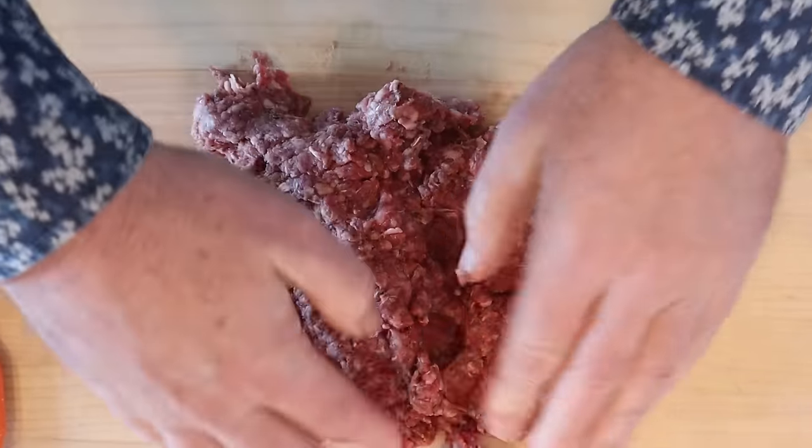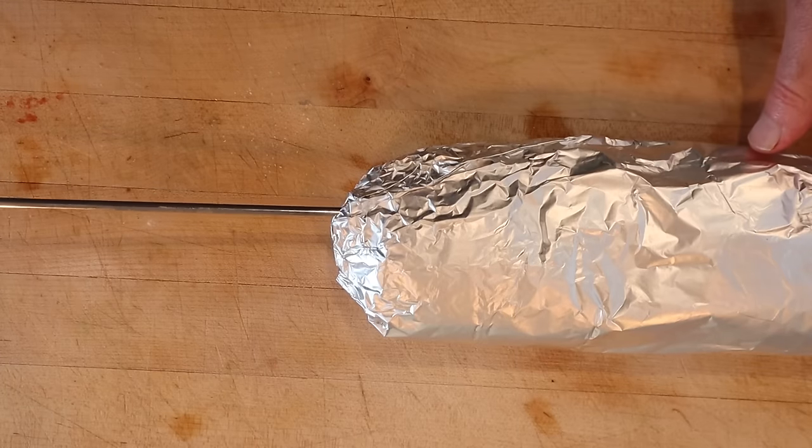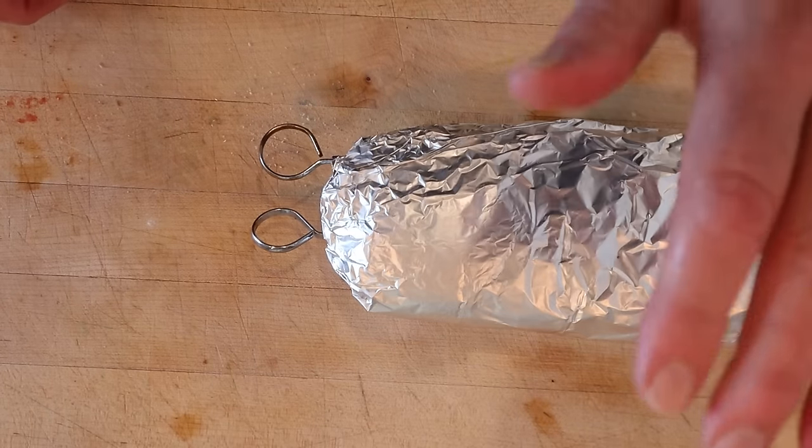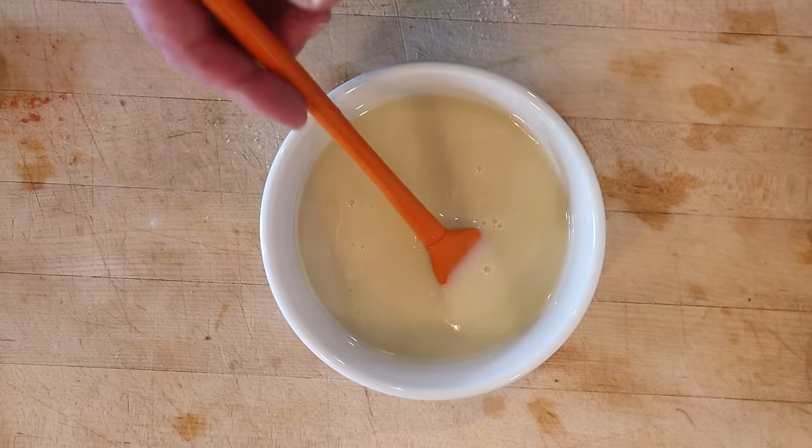Now we need to kind of knead it a little bit, get all the air out, get it kind of compressed, and shape it into a log. We're going to wrap it tightly in aluminum foil, put two skewers through it, and then let that rest overnight in the refrigerator. Since we're letting things sit overnight, let's go ahead and make our Donair sauce so it can sit overnight too.